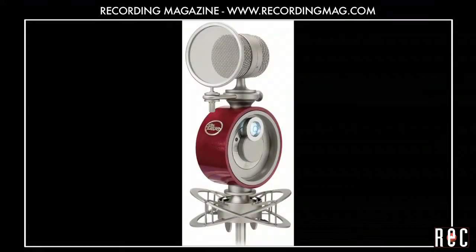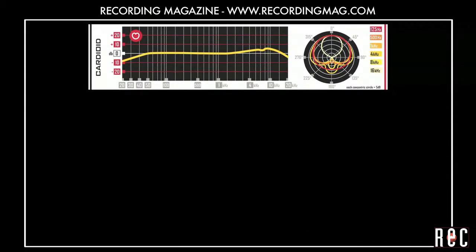The Blue Reactor is another large diaphragm multi-pattern microphone with an outrageous and fun design. We tried all three of its polar patterns. Cardioid, which picks up sound from the front and rejects sound from the rear.